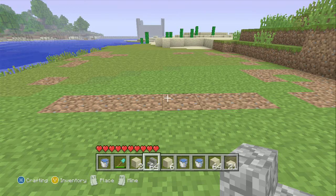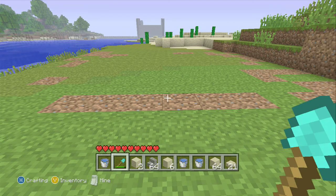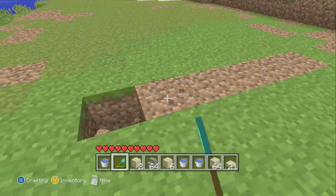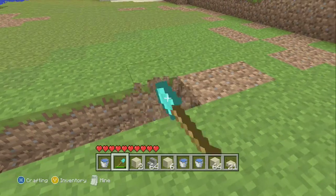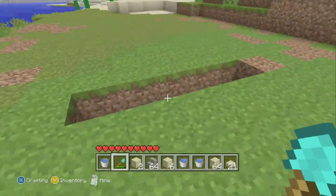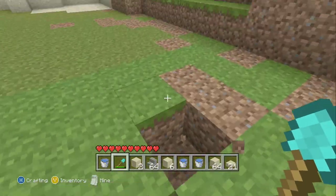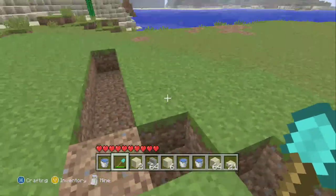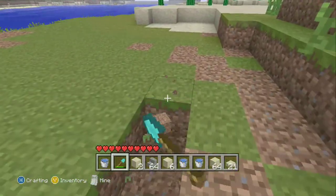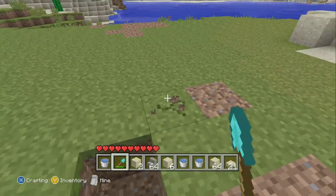What you're going to do is go on the edges of each five block side and do what I'm doing. You're going to dig two down and it should look like this. You can see how I built the sandstone — it should go downwards, one block down and then two blocks down. This is to keep the flow of water going in the waterfall, water fountain, whatever you want to call it. So it should look like that.